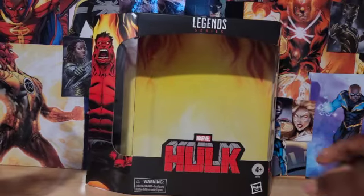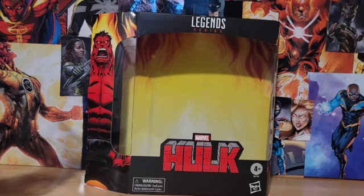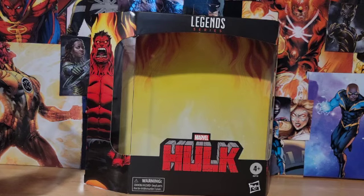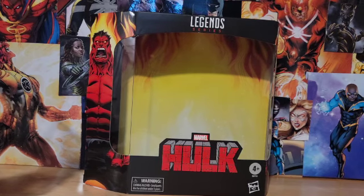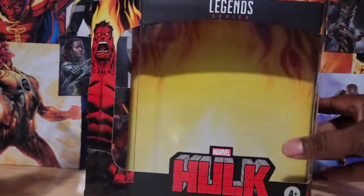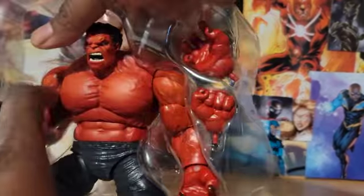One thing we can see is if you look at the back, you see the fire flames. One thing we know about Red Hulk that contrasts the green Bruce Banner — the madder Hulk gets, the stronger he gets. In Ross's case, which is the Red Hulk, the madder he gets, the more radiation, the more heat he exudes. That's why the older one had a flame effect.